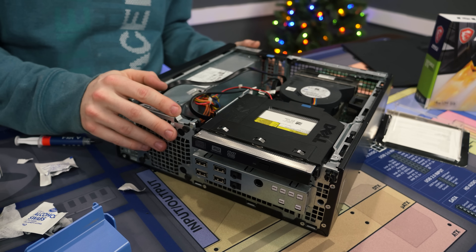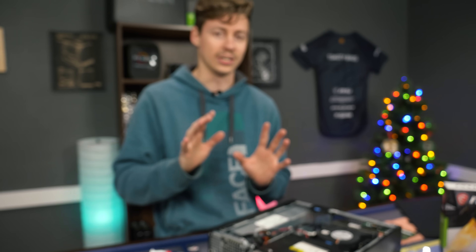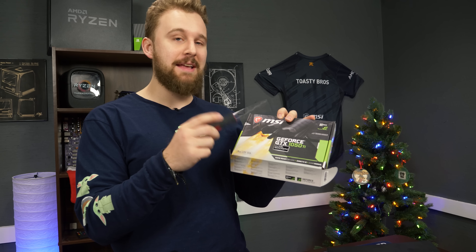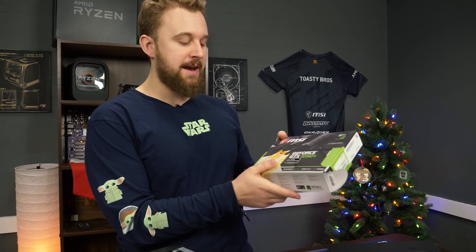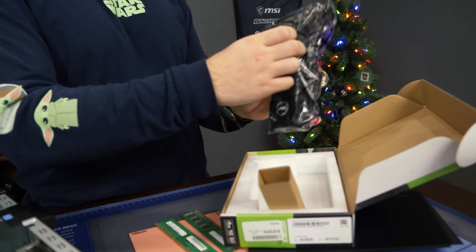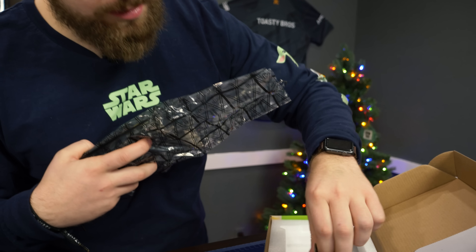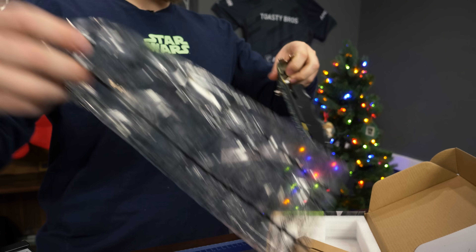The final step is going to be getting that 1050 Ti in, which Matt's going to do. There's not a lot of room for this — if you see a DT, go for DT because this is going to be tight. As we mentioned, you have to use a low-profile graphics card to fit in these small form factor builds. What we have right here is an MSI 1050 Ti. By default, these low-profile cards normally come with just a regular bracket on them, but it does come with a low-profile bracket included.